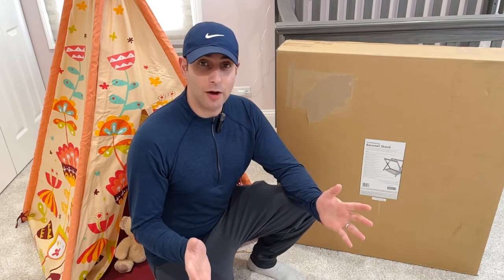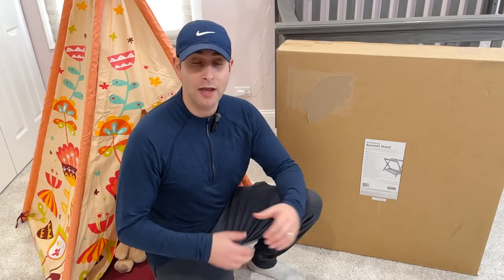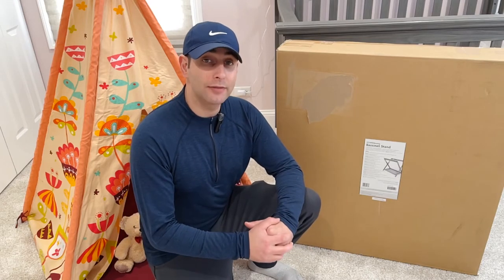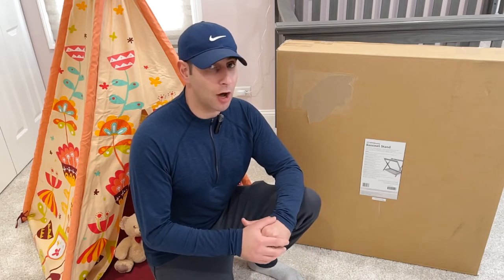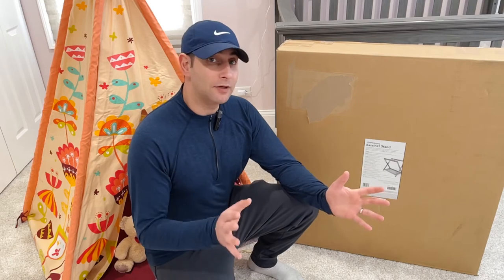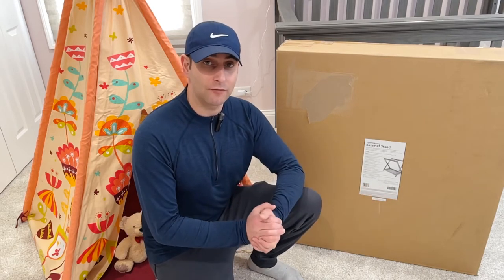If you haven't seen any of my other reviews, I did a how-to video on the UPPAbaby bassinet — the Vista — how to put it together and everything that it came with. I also did a video on the new UPPAbaby rumble seat, version 2 in navy, where I showed you how to attach it with full installation on the Vista as well.